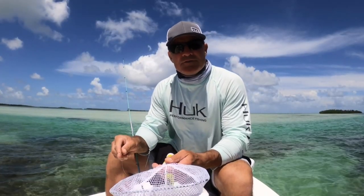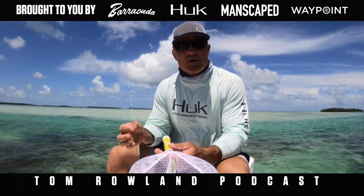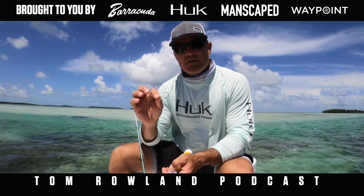Welcome to How to Tuesday. Today I'm out here with my friend Captain Scott Brown, and we're getting ready to permit fish, so we're going to talk about a little permit fishing 101 — how to hook the crab, exactly what rig we're using, and everything.